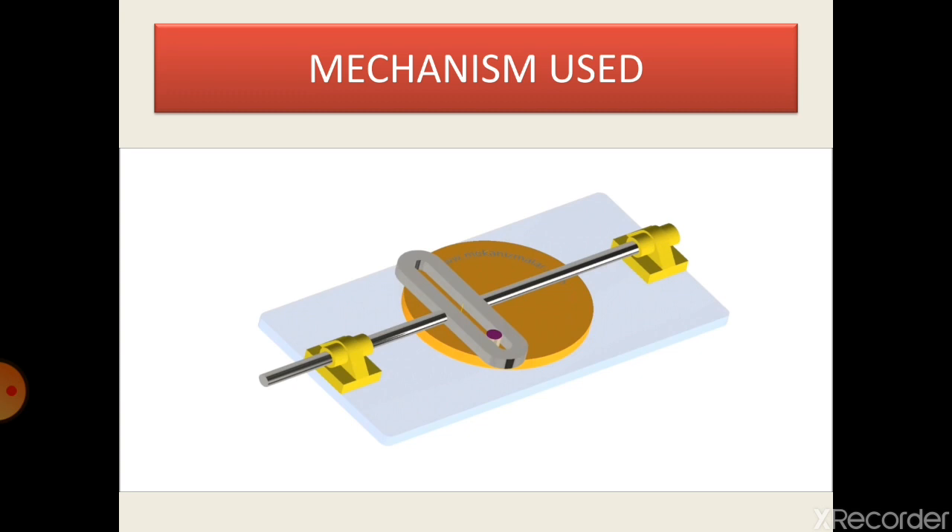The mechanism we have used is a simple Scotch Yoke mechanism. This mechanism basically converts the rotary motion into reciprocating motion using its linkage. As a plus point to this mechanism, reciprocating motion can be utilized in both directions.